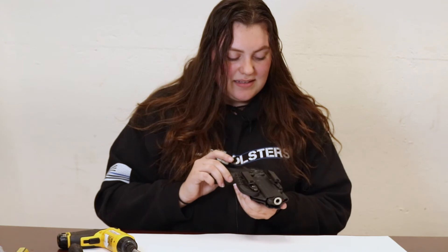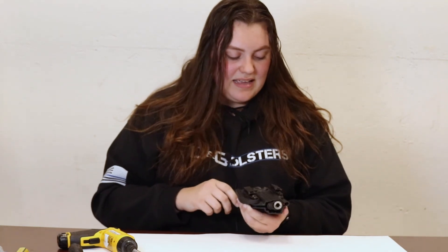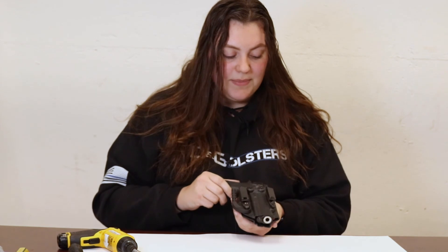So after you assemble and tension your holster, you're going to want to take the included Vibratite packet and lock-tight the screws and posts together after you get a comfortable fit. This will ensure that the screws are not going to move around and fall out while you're carrying. Thank you guys so much for watching. Please like and subscribe for more CNG content, or you can visit us at cngholsters.com.